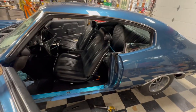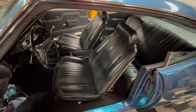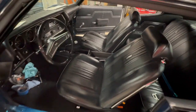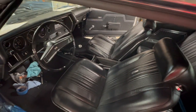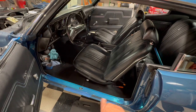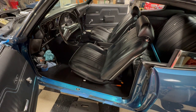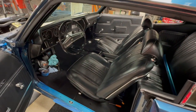There we go — got the seats in and bolted down. I'll work on getting the rest of the seat belts in tomorrow, and then we'll put the top plates on the center console. One tip: you might want to take the sill plate out before you put the seats in, just so you don't drop it and ding or dent it. All right, Mark Meldrum, Meldrum's Monster Garage — have a Chevelle of a day, see ya!